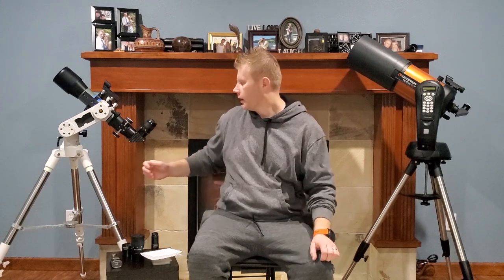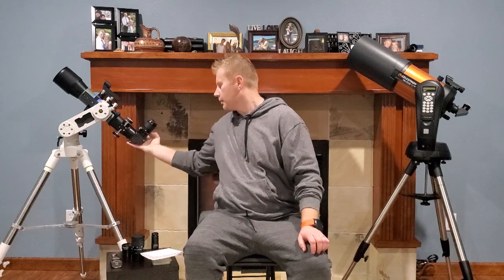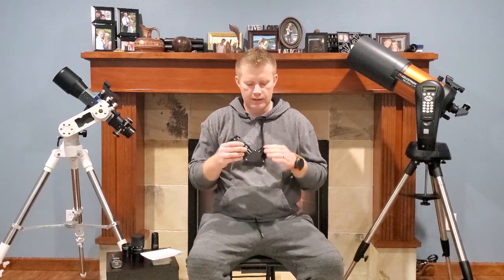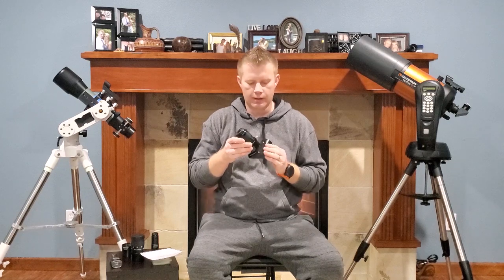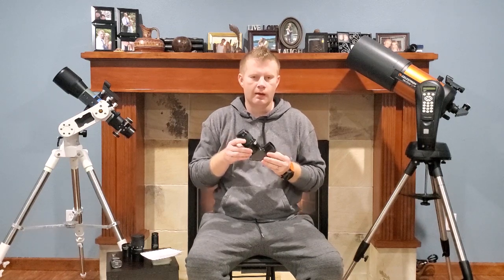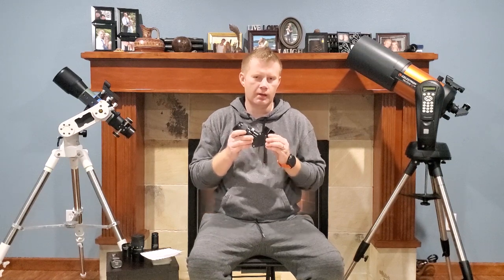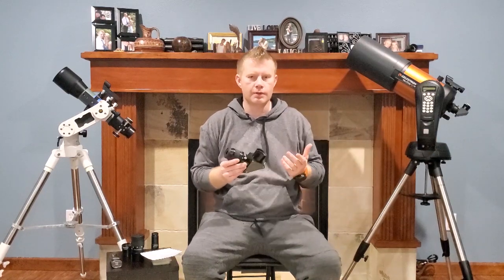If you are thinking about upgrading your diagonal — unless you're a super dedicated planetary observer who never plans on doing any wide-field work — what I'd actually recommend is picking up a decent two-inch diagonal. These days, a good quality dielectric two-inch diagonal will give you a pretty substantial performance increase over the stock little diagonals that come with most scopes.